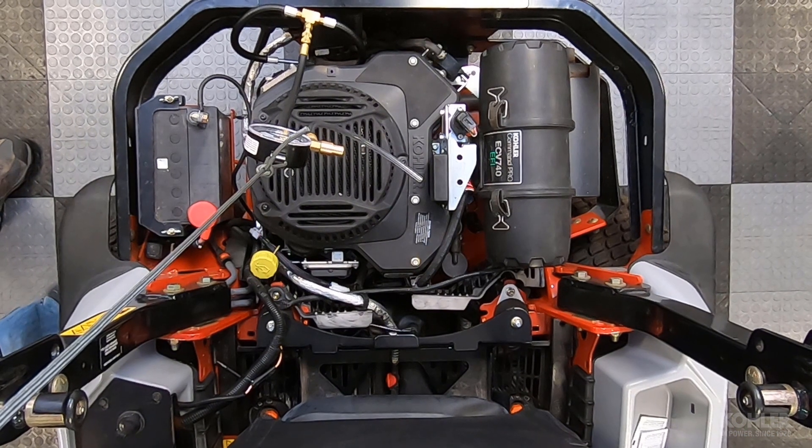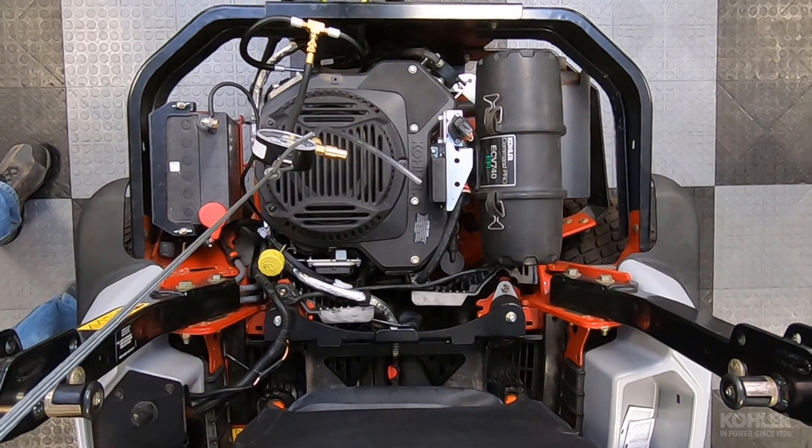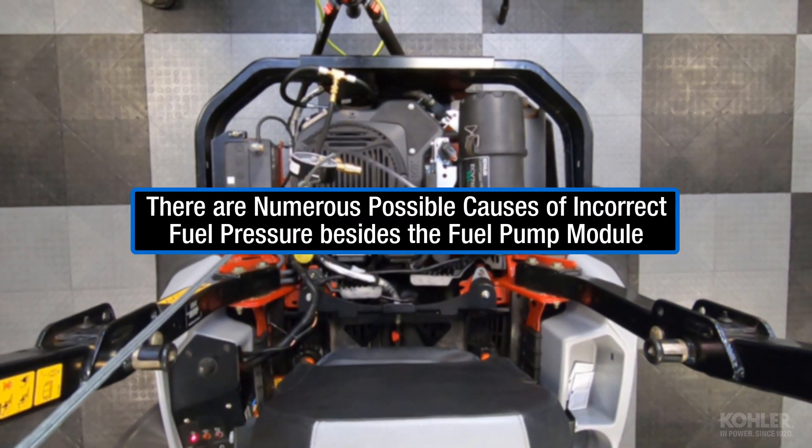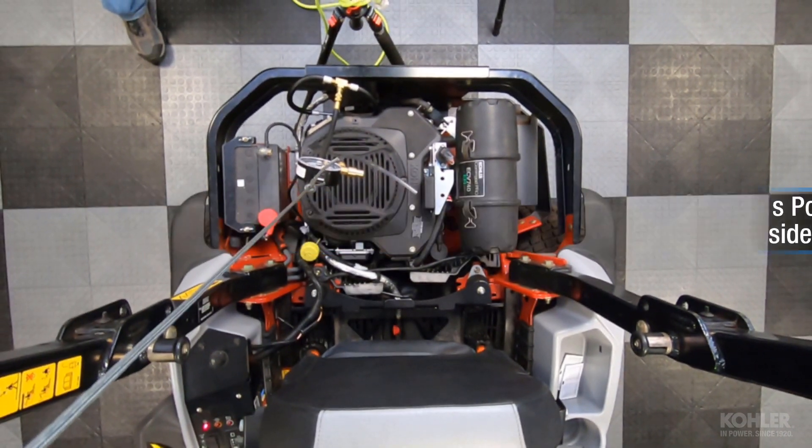It's important to know there are numerous possible causes of incorrect fuel pressure besides the high pressure fuel pump module itself. Watch the incorrect fuel pressure video to learn more.